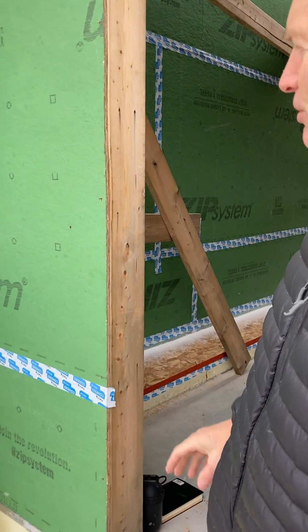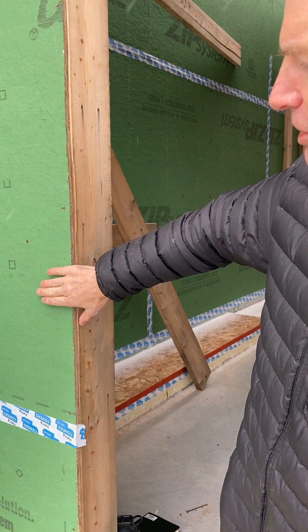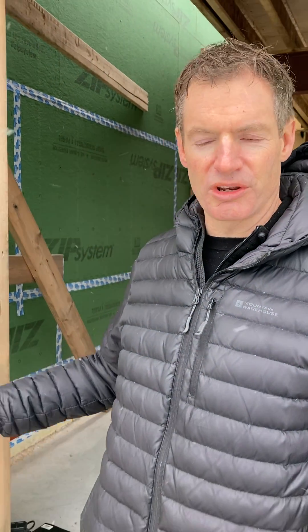We're going to show you the difference between a conventional wall assembly and a certified passive house assembly. This project here is an attached garage. The way that we build the attached garage is a 2x6 wall frame with exterior sheathing — that's the way most conventional homes get built.